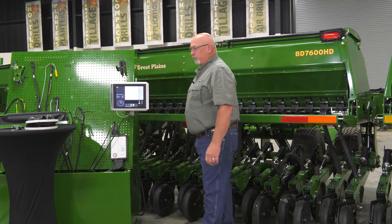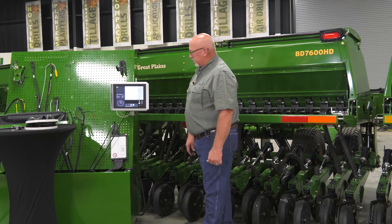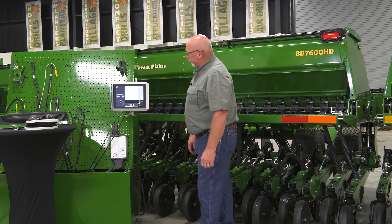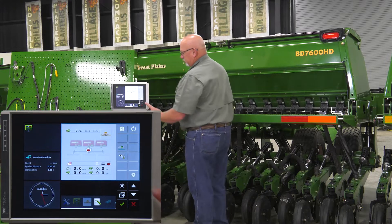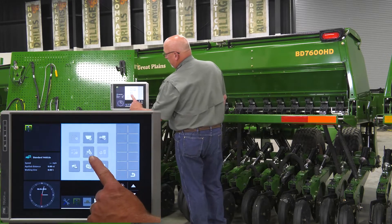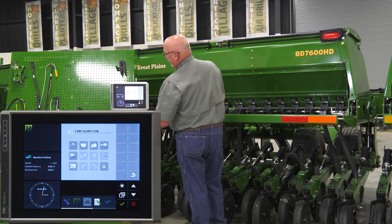Here we've got our screen up and running. We've already got our tractor hooked up to the machine, hydraulics engaged, and we're ready to start our calibration. From the run screen, touch the gear, then touch the gear with the lock to enter the configuration screen.